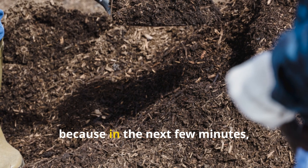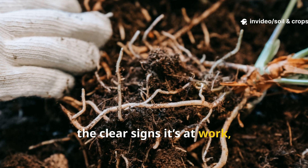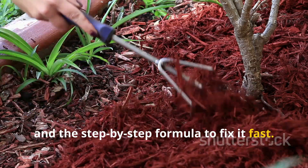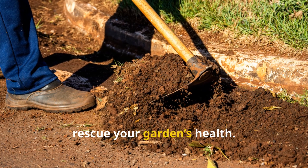Stay with me, because in the next few minutes I'll show you exactly what this hidden soil killer is, the clear signs it's at work, and the step-by-step formula to fix it fast. This is Soil and Crop Central, and today we're digging deep — literally — to rescue your garden's health.